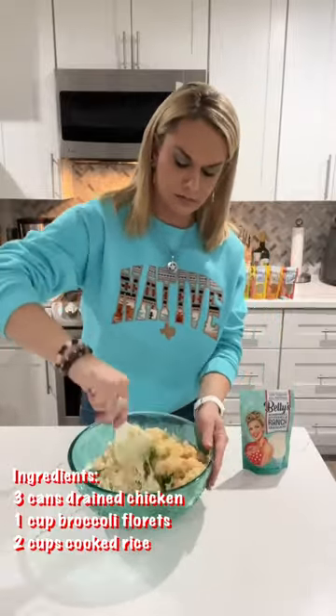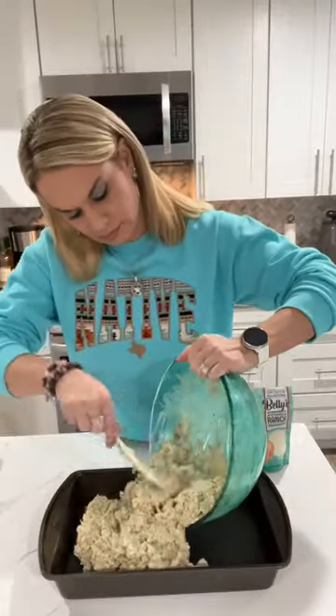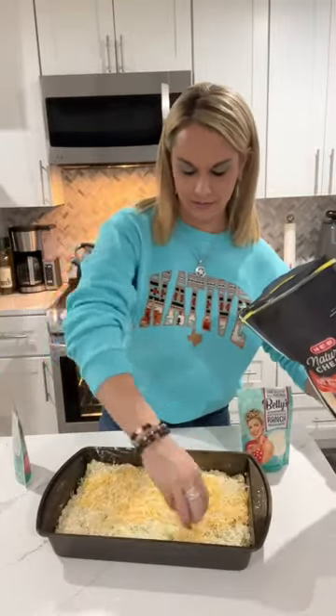You can use broth or water to cook your rice with. Then get a nice size pan, spread it all out evenly, and top it off with a shredded cheese of your choosing. I just used the Mexican three cheese blend and sprinkle a little bit more of that ranch seasoning on top.